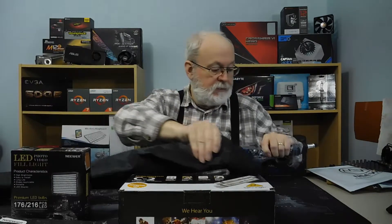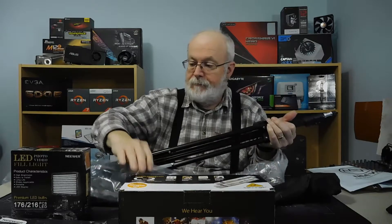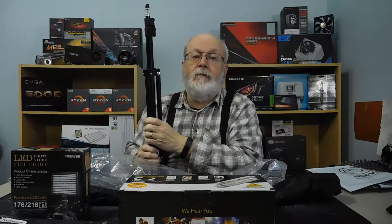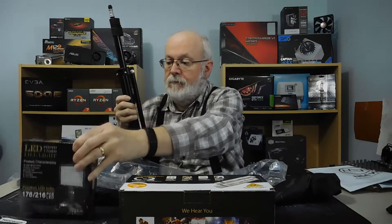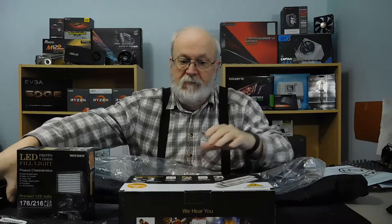I also wanted the proper stand, so I bought this — it's just a basic stand by Cowboy Studios. It goes up quite high. It's basically a light stand — a less heavy-duty one than a camera stand, because it doesn't have to hold up as much weight since it's only the weight of the light and a little battery. So that's what I'm going to use for lighting whatever is up on the table. That's my plan anyway.